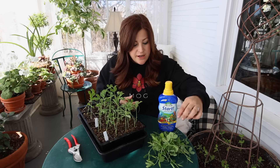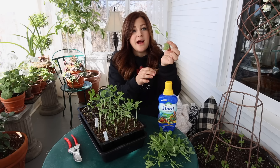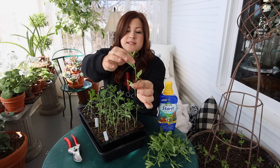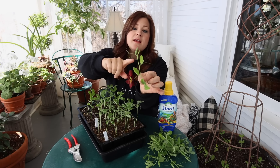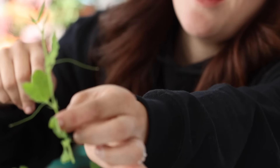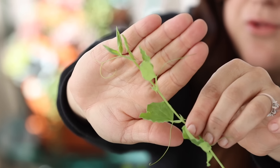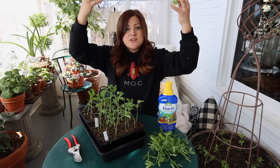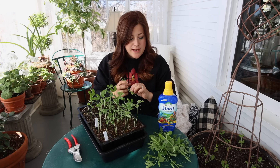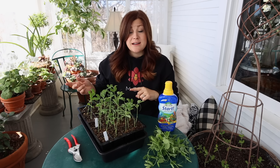Sweet peas will kind of train themselves — once they have something to grow on like a fence, arbor, trellis, or something like that, they've got these little tendrils that will come out and grab on to whatever they're put up against, and they'll kind of start rambling and connecting themselves to it. So it's just a matter of providing them something to grow on, which is what we're going to do next.